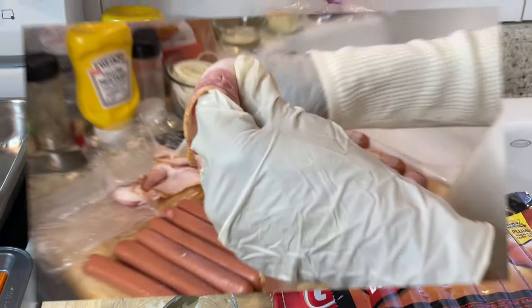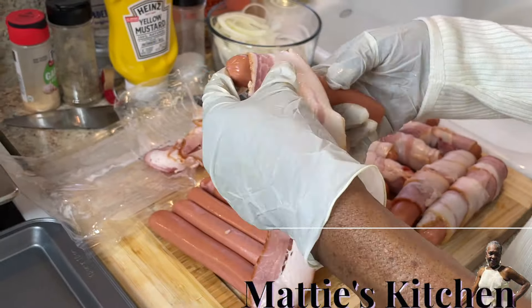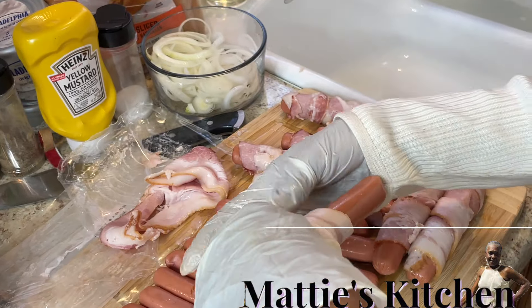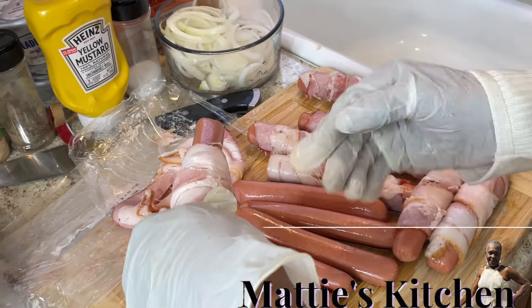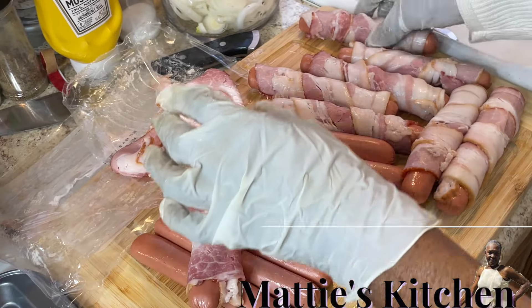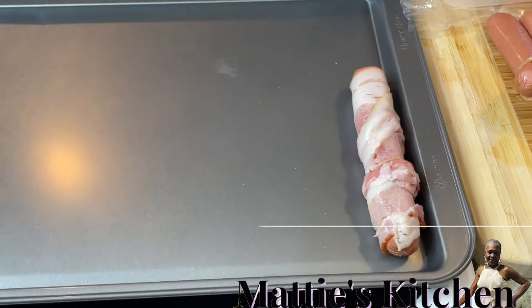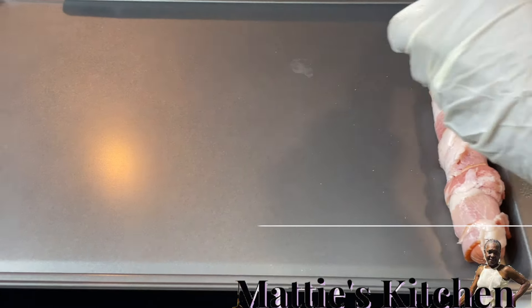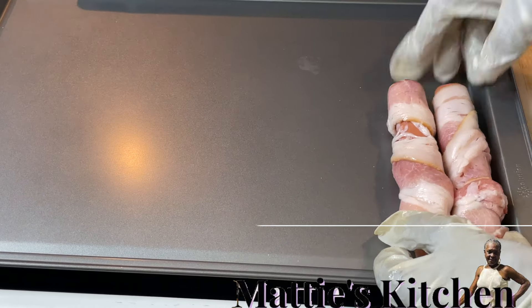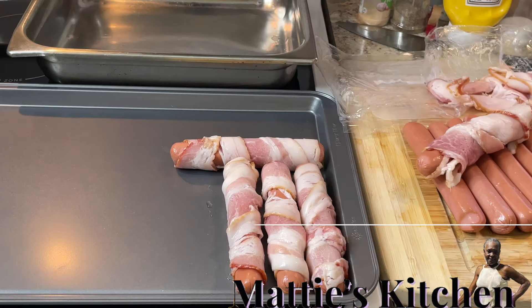I'm back with y'all — I wrapped some of the bacon off camera. If it's thick, that's why you get the cheap thin bacon, because some of it is thick. When you're cooking it, make sure it sticks together. I already wrapped these and I'm cooking a lot of them because I love them and somebody might come and want some. These are bun-size hot dogs.